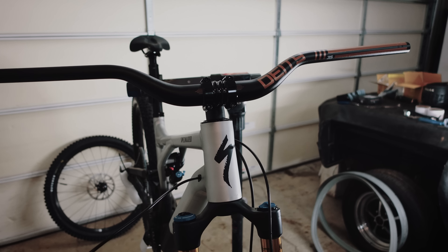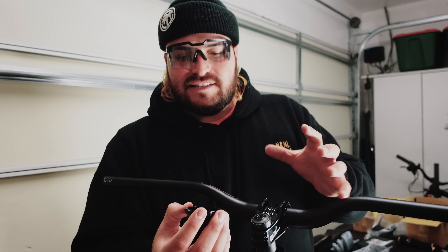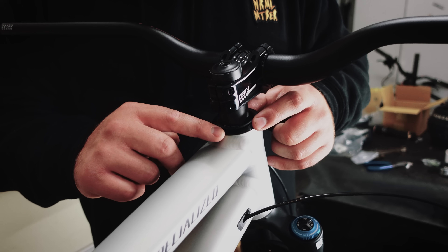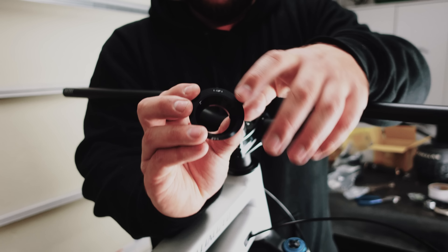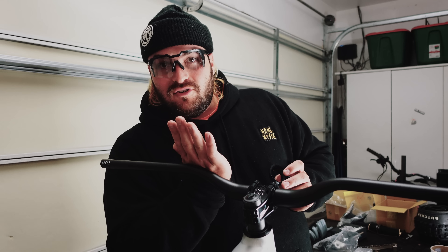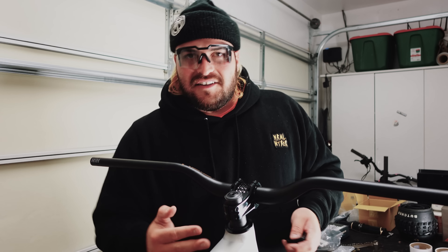The bike comes with this piece — essentially a washer or fitting — that sits right here. There's already one in there at a neutral headset angle. This additional piece has a negative one degree and a positive one degree, so the bike literally has three different head tube angles you can set. I'm going to swap it out and set it as slack as it can possibly go — all the way back — and that should be money.